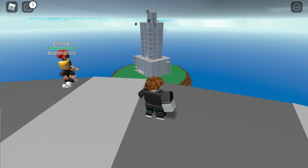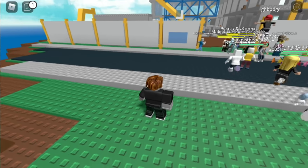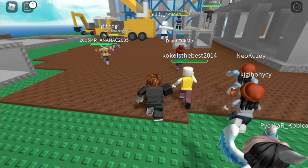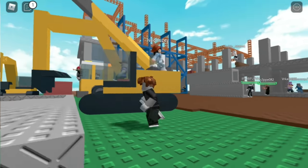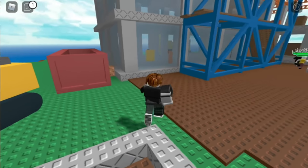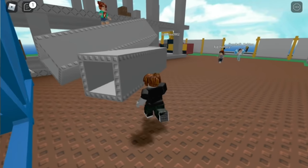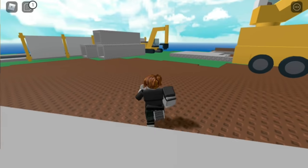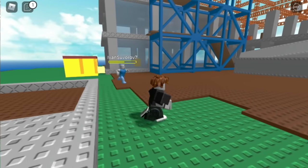I'm just waiting for the thunderstorm to start — you can see it in the distance. There are a lot of people getting struck. I don't know if people can drive things around. Let's move on to something else.